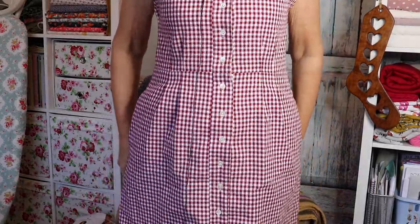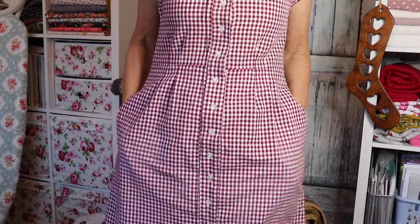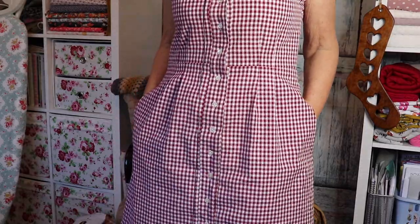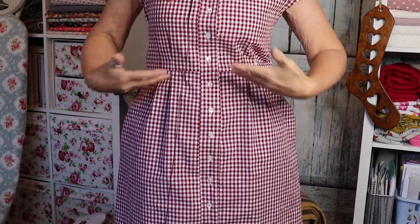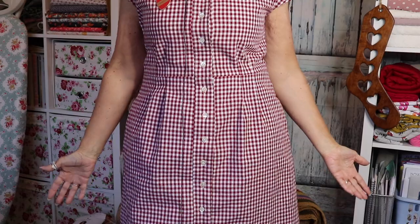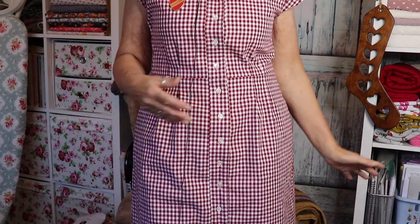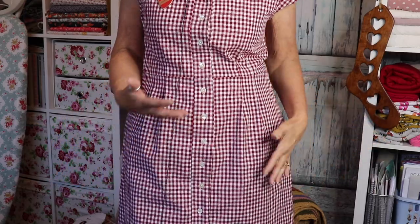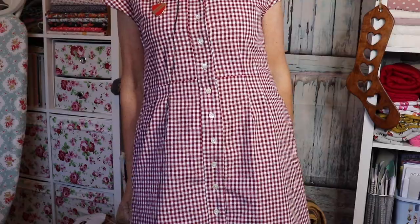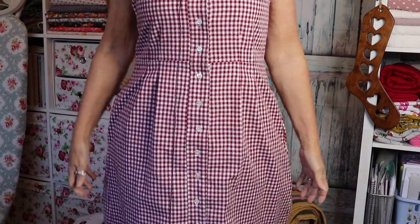I'll stand up and show you, and I'll pop some pictures of me in the garden as I talk. It's gorgeous, I'm really pleased with it. It's not my usual type — I tend to go for a bodice with a gathered skirt. I don't normally wear dresses, but I'm trying things outside my comfort zone to see if they might become my style. I chose this one and it's a proper dress for me.